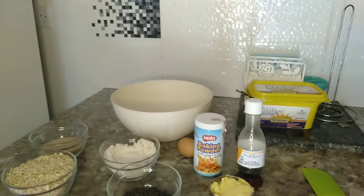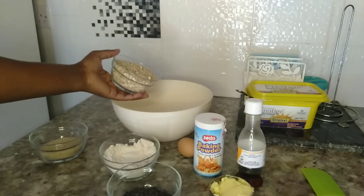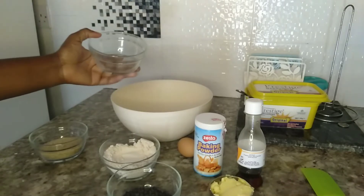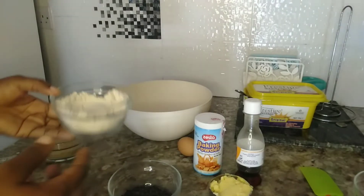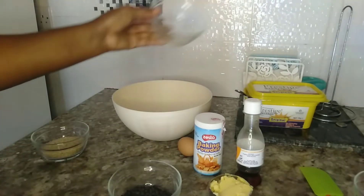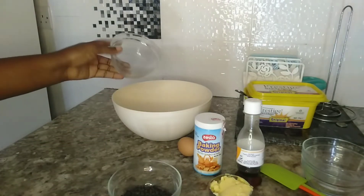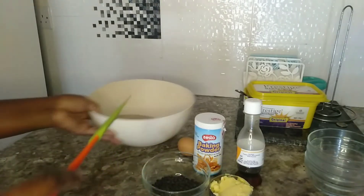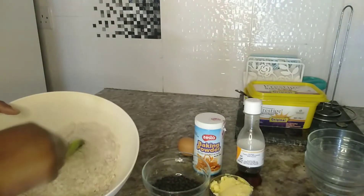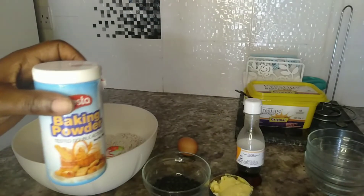Let's start mixing. First of all, I'm going to pour in my oats in a mixing bowl, then my oat flour, then my sugar. Mix these dry ingredients until they are well incorporated, then I'm going to add my baking powder.